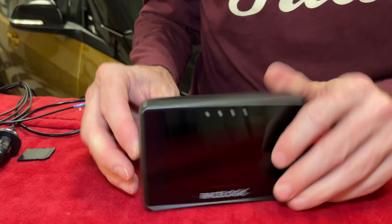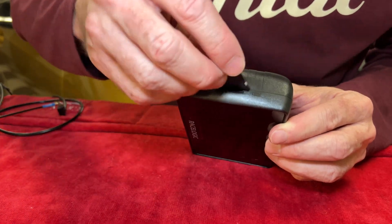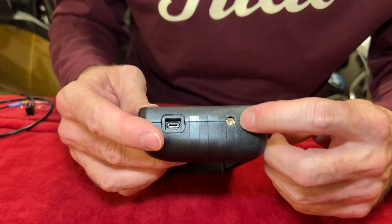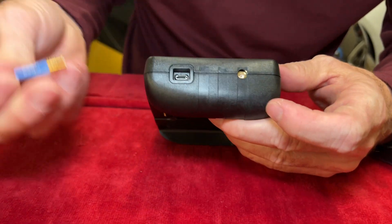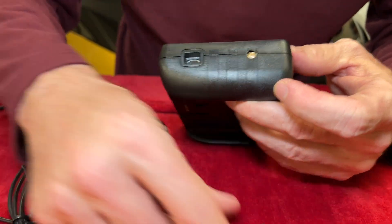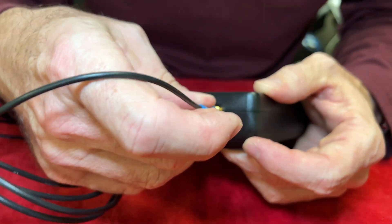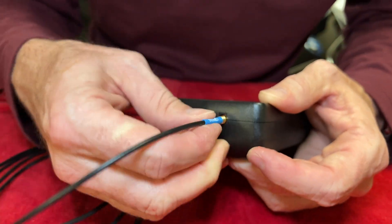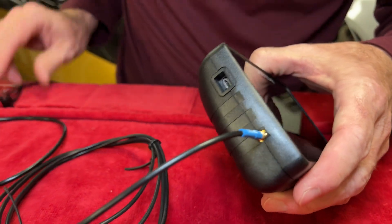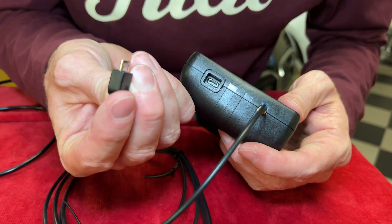To install it and get ready to go, RaceLogic sends you a micro disc — put that in. This port right here is for GPS and the optional GPS antenna. You just actually have to turn the unit on to see if you need it, but if you do, you just plug it into the little brass port here. The power button uses a micro USB.